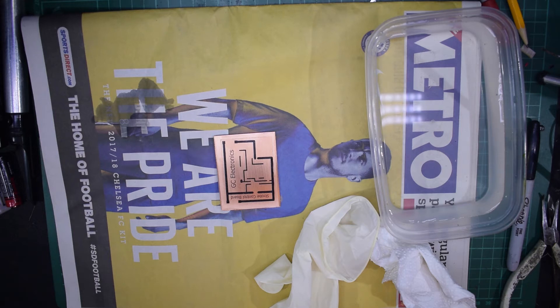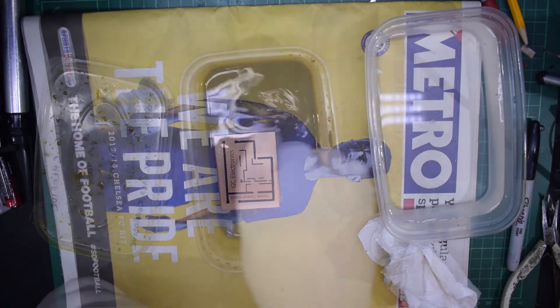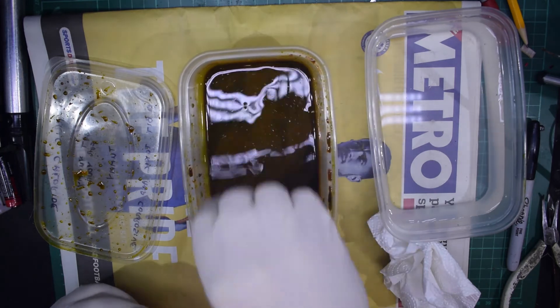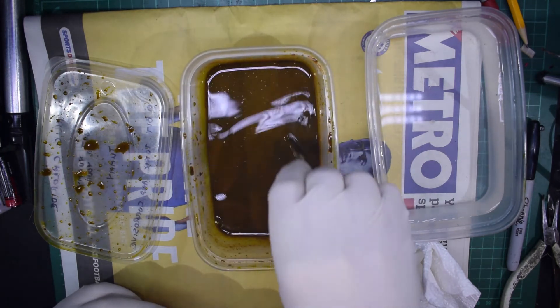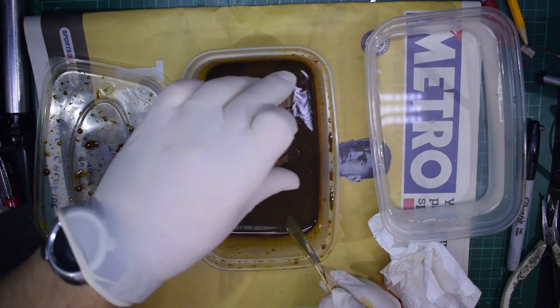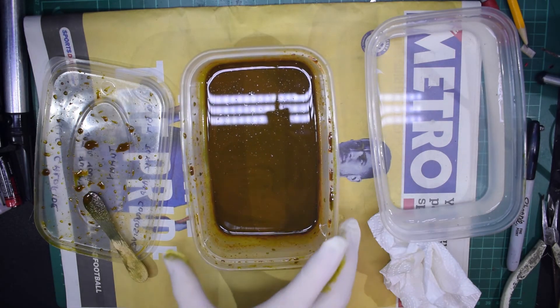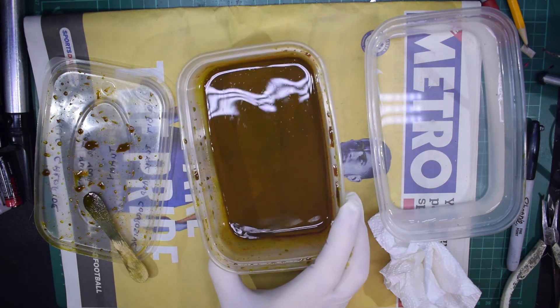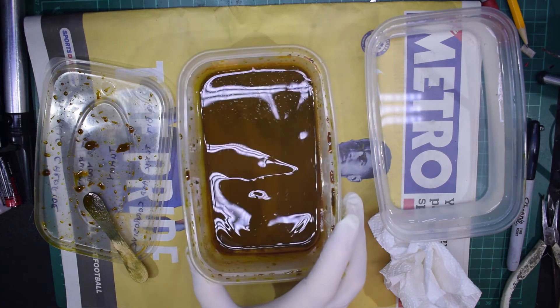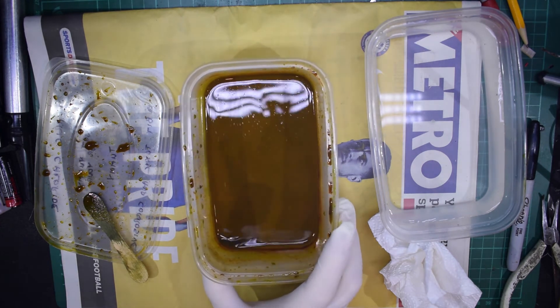Now for the next stage we need the rubber gloves, because we're going to be dealing with ferric chloride. It's cheap and cheerful — it's my favourite etchant for PCBs, been using it for donkey's years. Let's just stir it up — oh splash, that's why I put the newspaper down — and we just drop the board in and submerge it. I'm going to keep agitating the board, so I'll pause the camera and see you back in a short while.